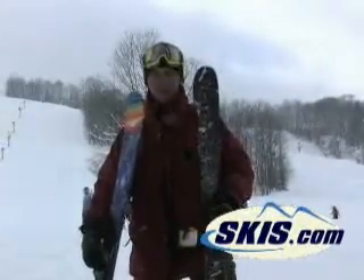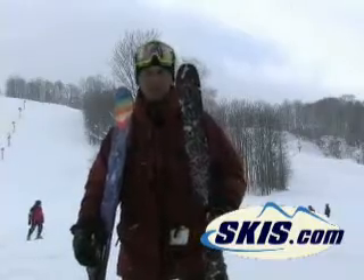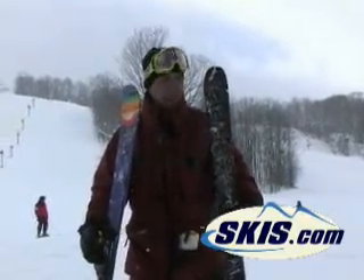This is Hans from Skis.com. Obviously you can tell I'm too old to have grown up on twin tip skis, but this thing is an absolute blast. It's the new pro model from Salomon, the Simon Dumont.